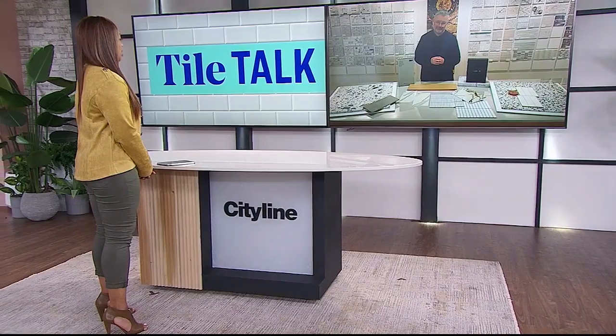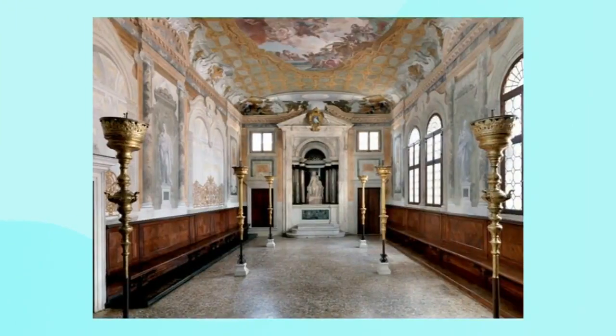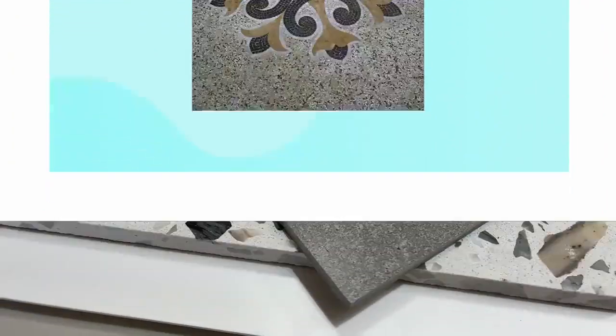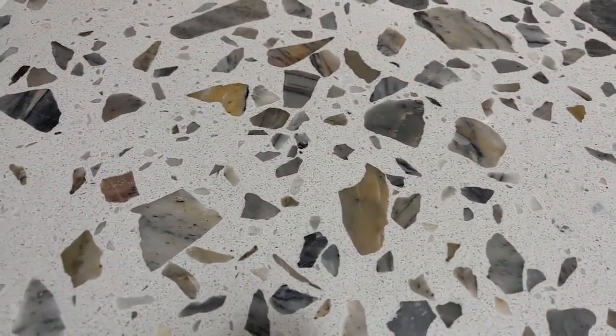Terrazzo — we've talked about it before on CityLine, but it has been around for eons. It is hot right now. I don't even know if it's ever really gone out of style. We love it because these days it really picks up on that mid-century vibe, even art deco as well. The material and the process has actually been around for a really long time — 9,000 years BCE is the first time it was actually found in this kind of use. It's chips and chunks of stone played into a material and then sanded down, and that's what gives you that great look.